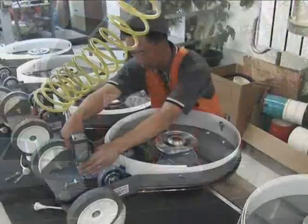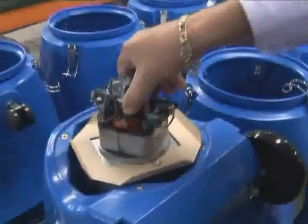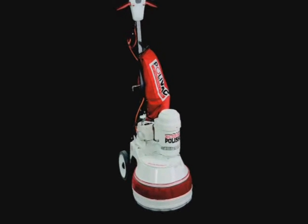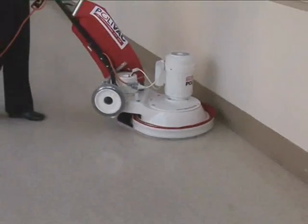For over six decades, Polyvac has produced cleaning equipment with a legendary reputation for long life and reliability. From the legend — a polisher still going strong in original condition after 40 years — to the world's first suction polisher, the mighty PV25, the proven workhorse of the Australian cleaning industry.